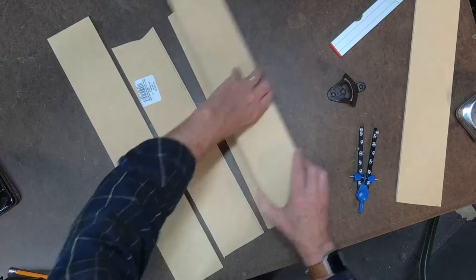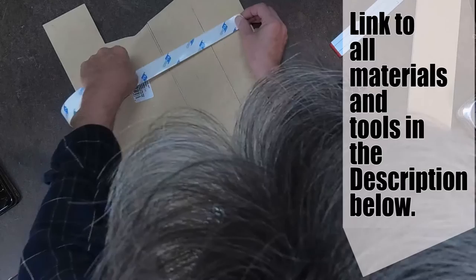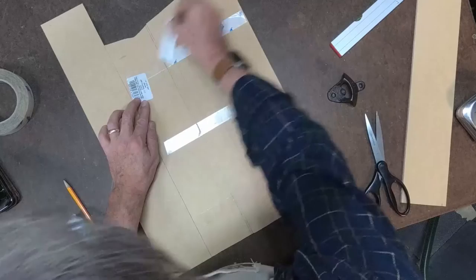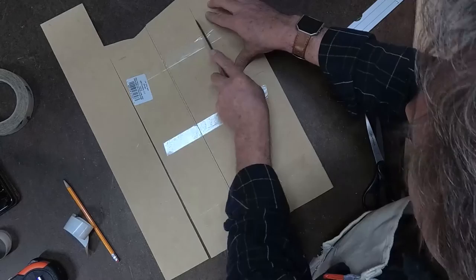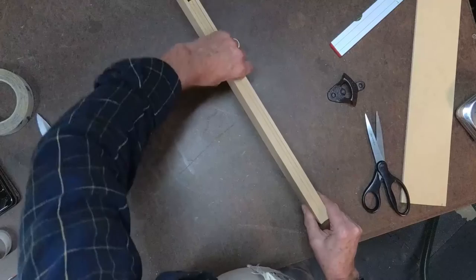I'm going to lay them out and place these together. Using some double-stick tape, I'm going to stick the two — or three — panels together. This will help me make just one cut on the bandsaw and the drill press, rather than having to cut them out individually. I'll set these down together. I'm cutting out four of these, but if you're only building one, you would only need to cut two of these out.